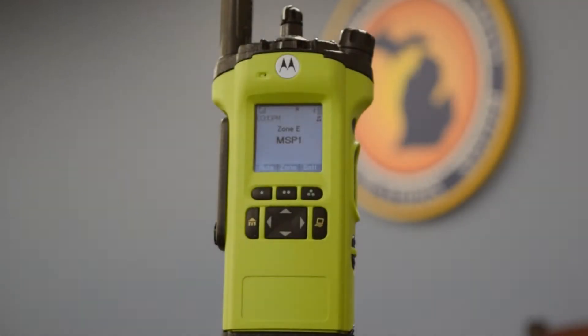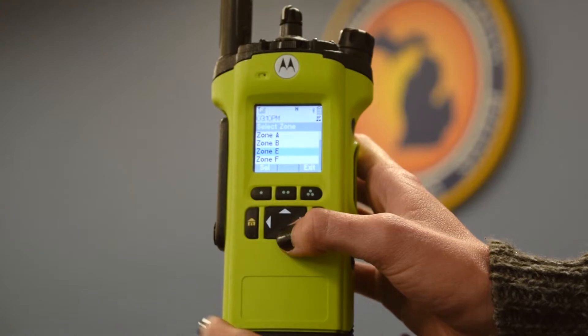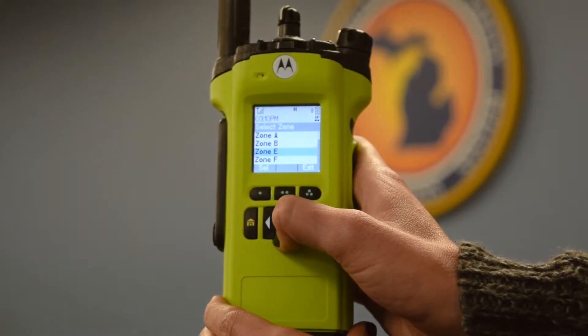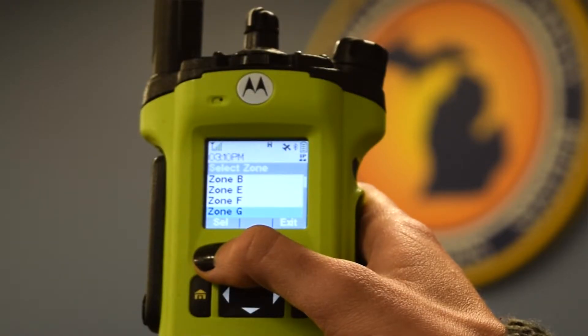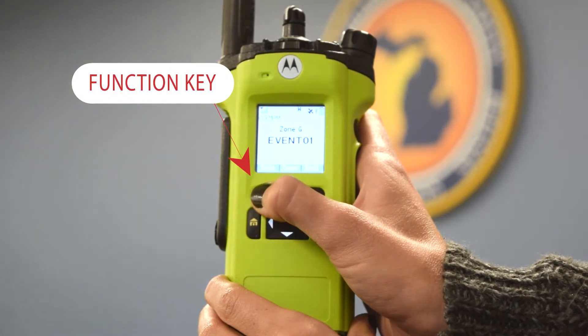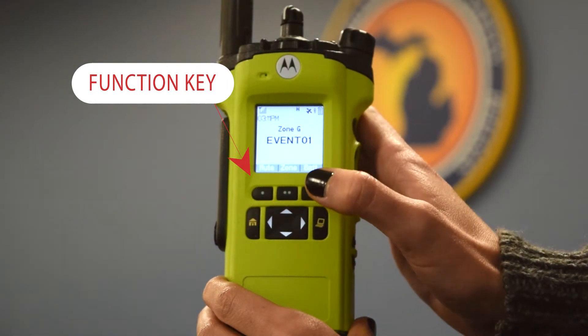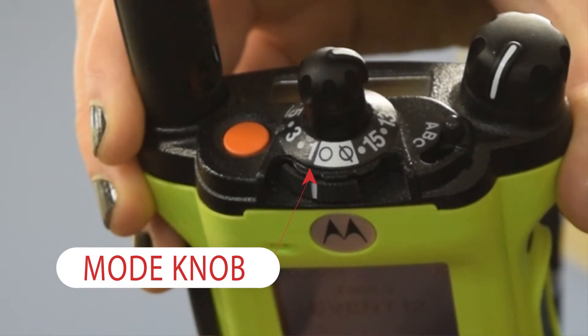To communicate with others in your event group, you will need to change your radio to your event talk group. Think of a talk group like a chat room for a radio where only one person can talk at a time. Press the function key to change zones, then use the up and down arrow keys on the four-way navigation button to locate the correct zone. The light blue bar indicates the current zone as you scroll. Once you have located the correct zone, press the function key under select to enter that zone. Next, rotate the knob on top of the radio to the correct event or position.